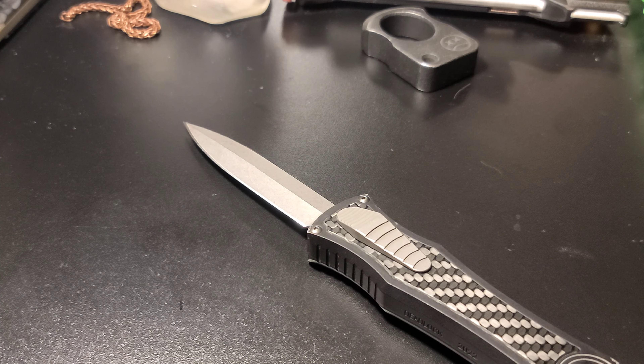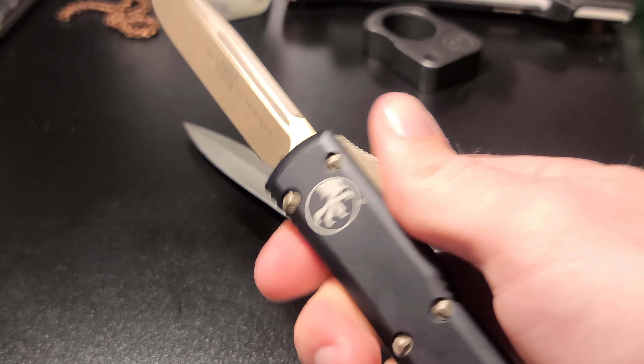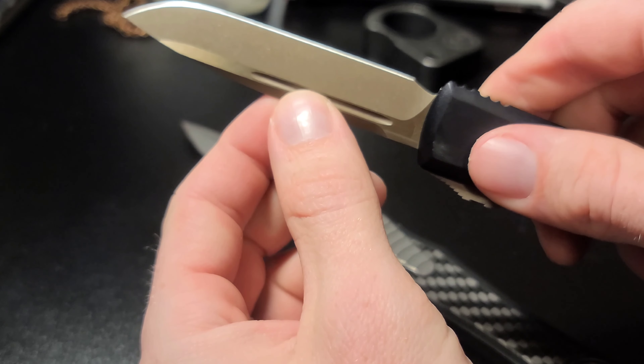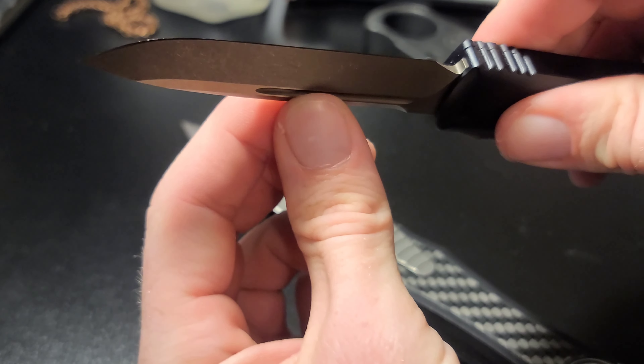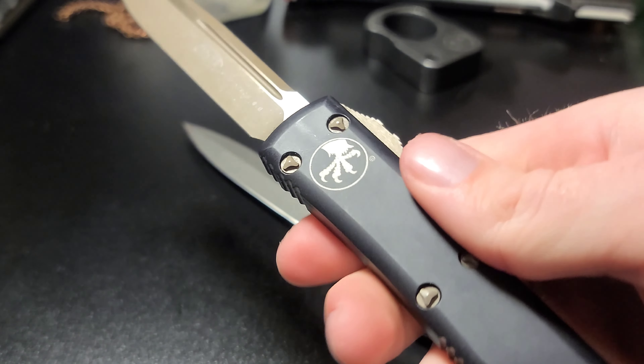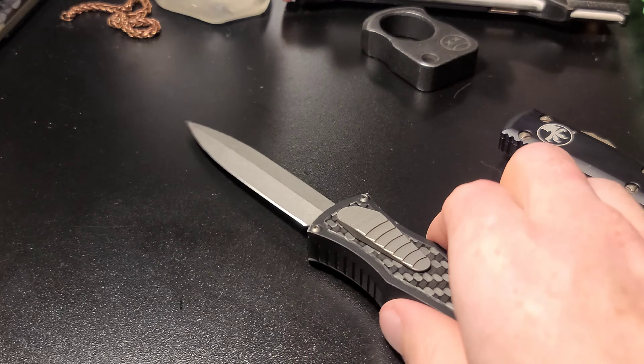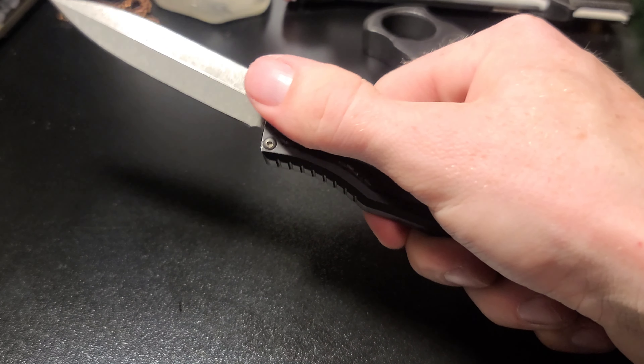If you know about OTF knives, all OTF knives have a little bit of blade play like this. My Microtech Ultratech wiggles just a tiny bit. That's completely normal for all OTF knives, except the legendary Deadlock.